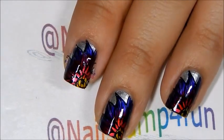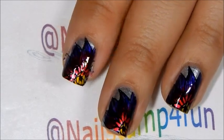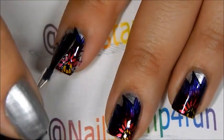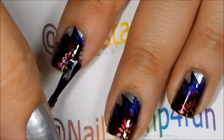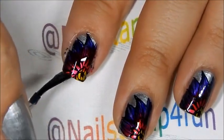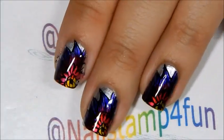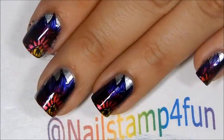And now all we need to do is apply our top coat. And that will help smooth everything out, and it's going to look beautiful. And there you go.